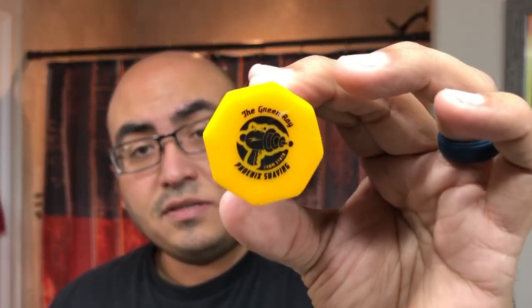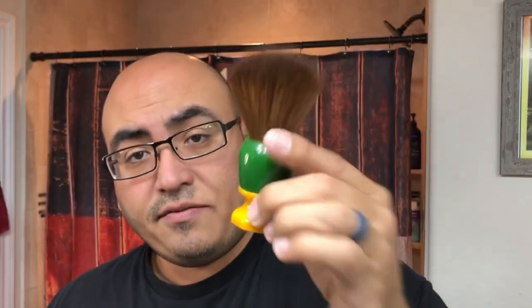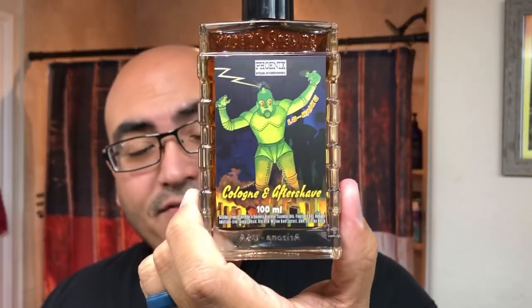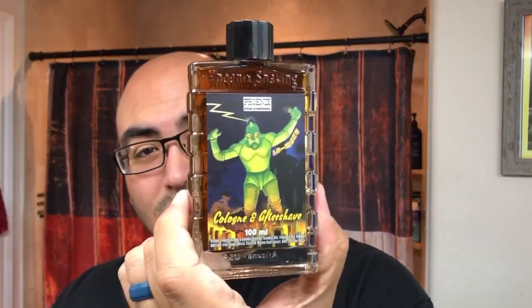For the brush, since I'm using an artisan soap, I'm using the Green Ray from Phoenix, sticking with Phoenix products today. It's a great synthetic brush — kind of that fake horsehair-looking brush. And of course I had to have the matching aftershave, because what's the point if you don't complete the whole set? This is really where it's going to pay off as far as the High Karate theme goes. I'll talk a bit about High Karate commercials — some pretty interesting stuff.